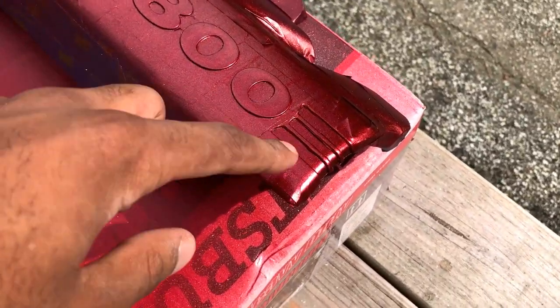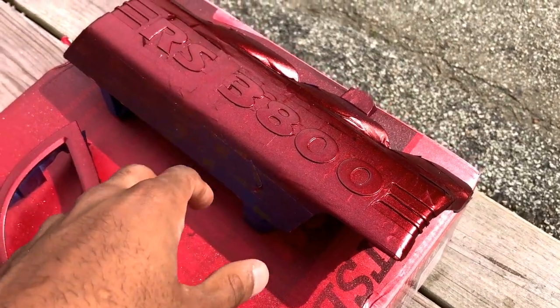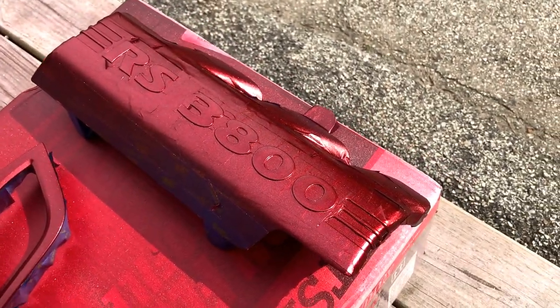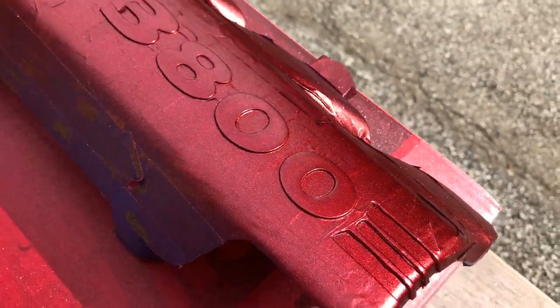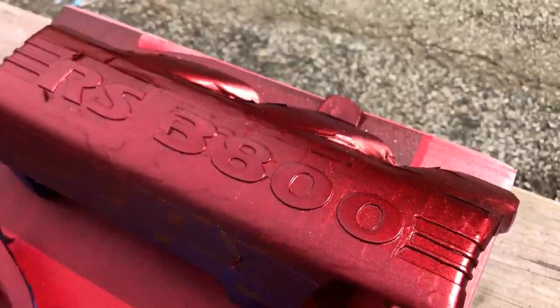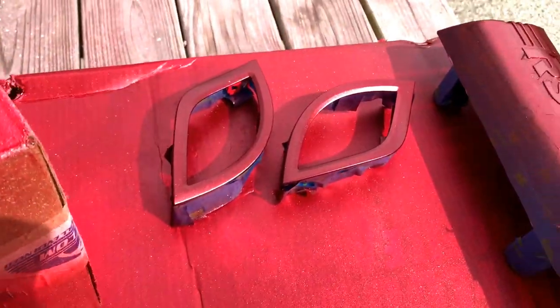The inside of these little streaks here are going to be red as well — red and black. It's going to look so nice. I'm really, really liking this color so far. We'll see once I get it off, but I'll come back after a few more coats.